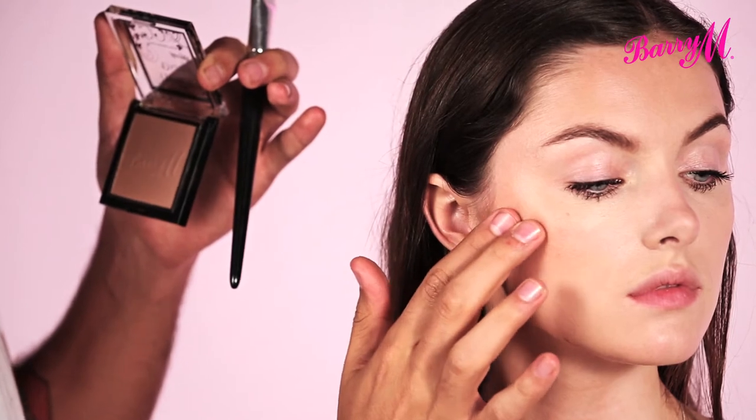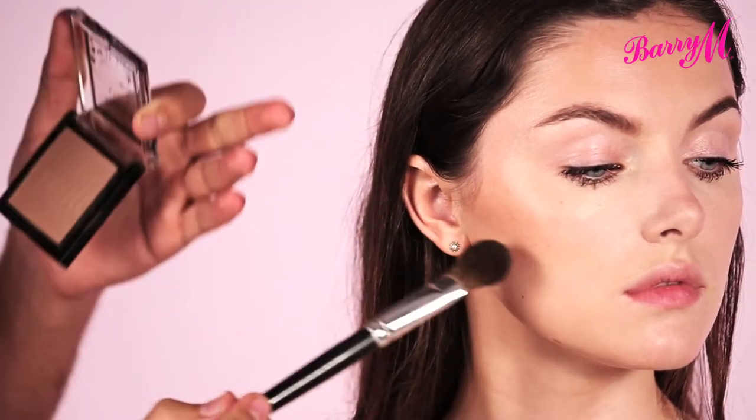If you feel your face, you can feel that there's a bone there, and just under the bone — that's where you want to be applying this.